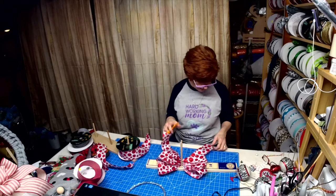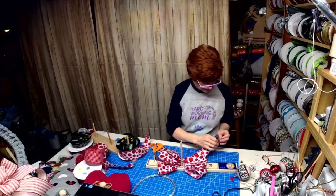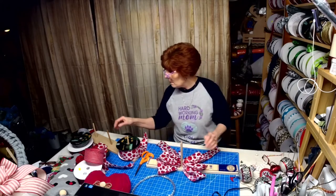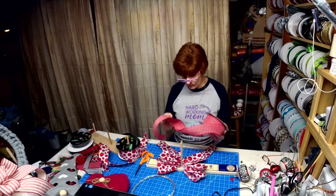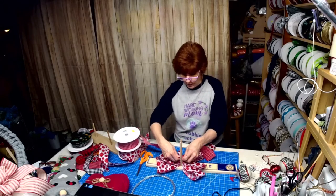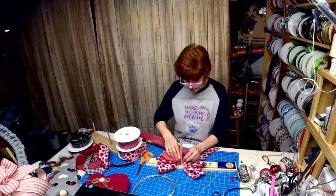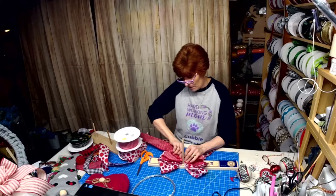Did you all see the heart wreath I made the other night with my hearts? I made the hearts — there are three that come in a set. Okay, so we've got three and three. Now we're going to do the red. See, this is what you're going to see against the wreath. Because the wreath is red and black, I started with white first so it would give a cleaner look. Now I'm going to do four loops of this, going about a half inch smaller — so about five and a half inches.